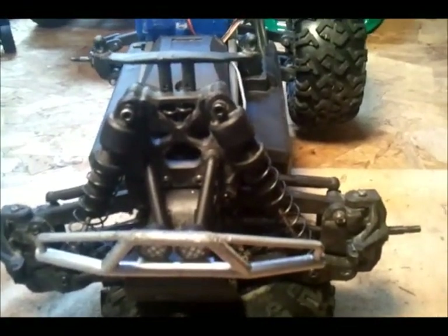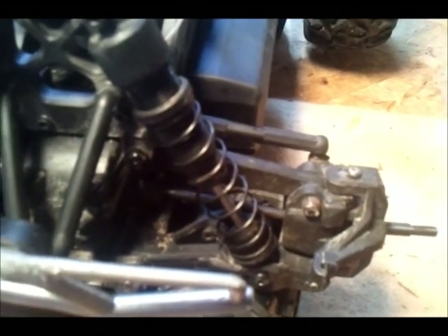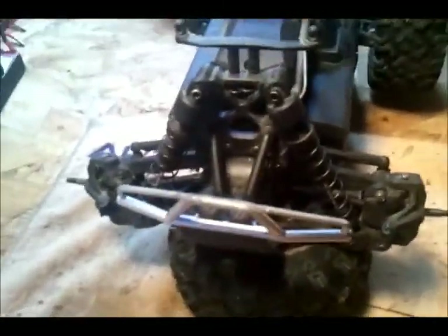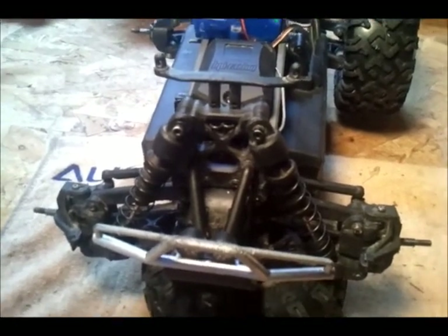So as I started putting everything together, I noticed how bent everything is. Watch this driveshaft. It's in pretty rough shape. The differentials and the transmission didn't work — completely bone dry.